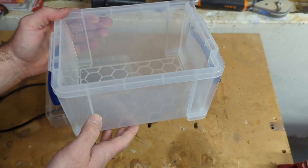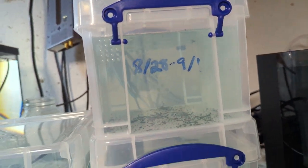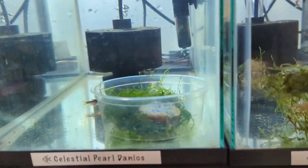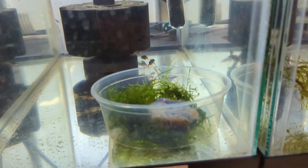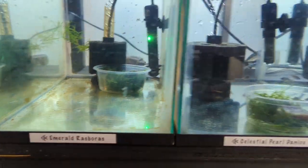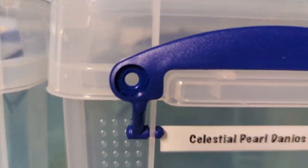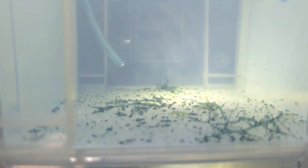I've got three boxes going right now — one for the CPDs, one for the emerald rasboras, and one that's a mix of both before I separated them. Every day, about four hours after first light, we take the cups from the CPDs and the emerald rasboras and just dump them in here. You can see there are already free swimmers in here, and if you do this over three or four days you'll see more free swimmers added every day.